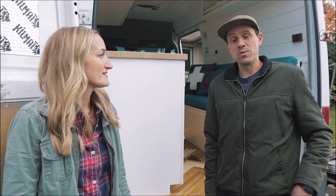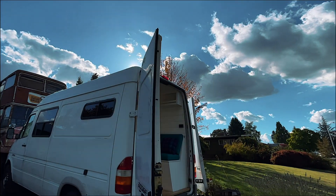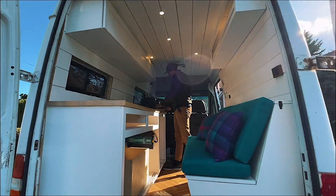Do your research and you can find that some of these older vans will just keep on kicking. Don't be afraid by too much mileage on a diesel — especially a well-kept diesel. That's an important thing to remember.